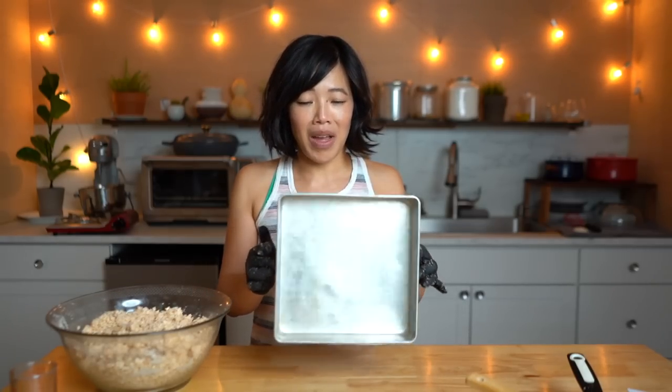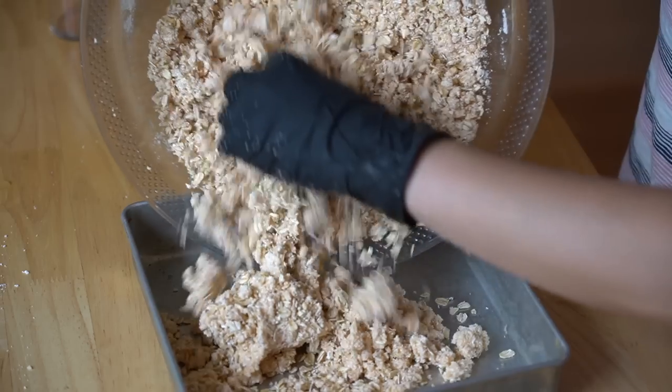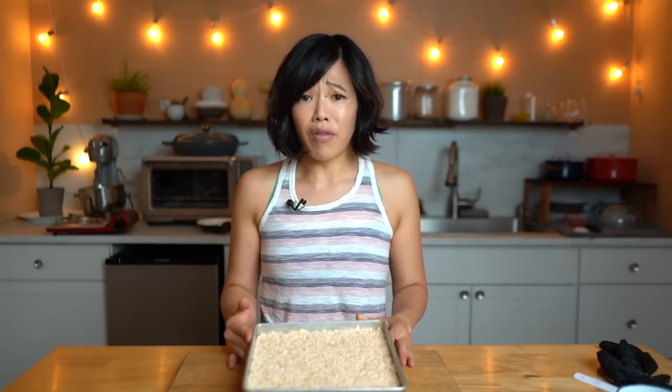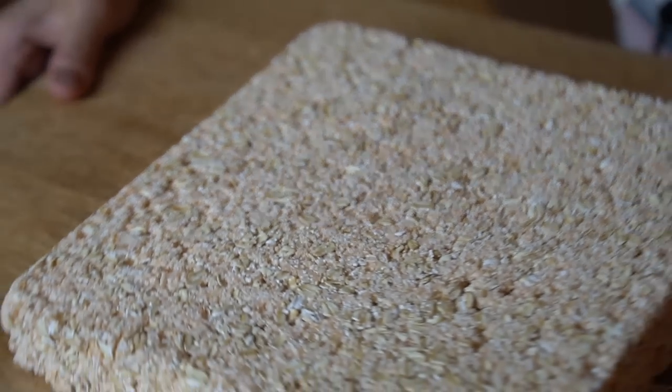The next step is to press this into a mold, but it doesn't really say — it just says a refrigerator container. So I'm going to go ahead and use this nine by nine brownie pan, because I think this will give us some decent shaped bars. I'm going to use the bottom of this measuring cup to give us a nice even layer. It says cut into two bars, which seems like a very large portion, and that it can be dried in a low oven — it doesn't give any temperature or time. Let's see if I can get it out of the pan. It's like a sand castle! It kind of looks like Rice Krispie Treats, but it's oats.